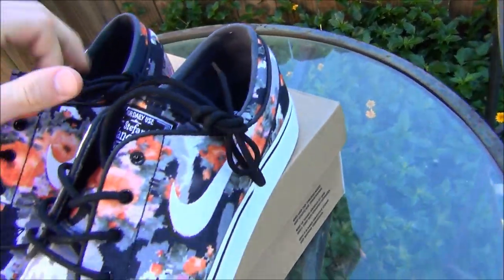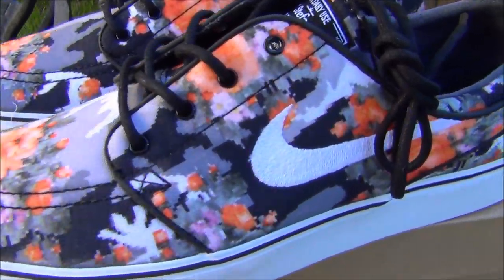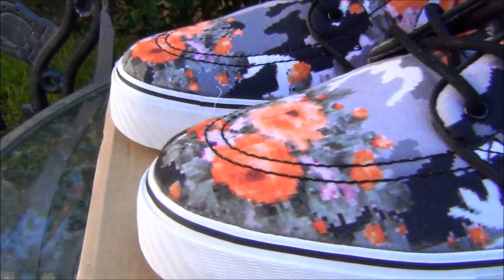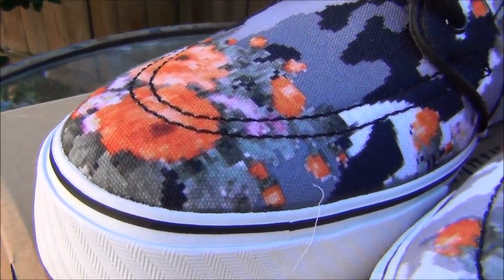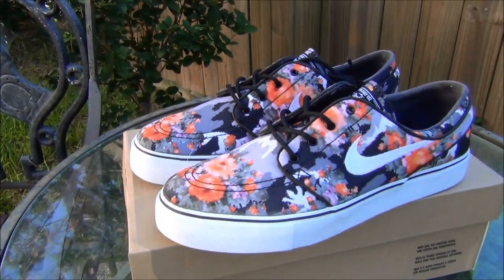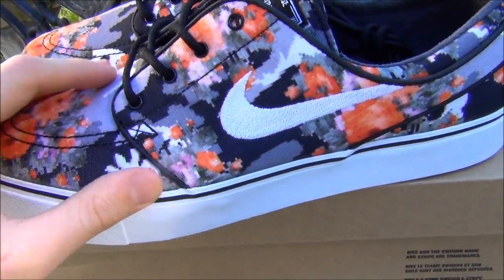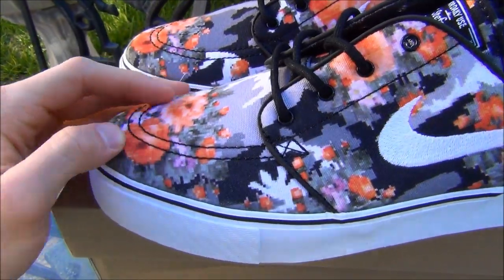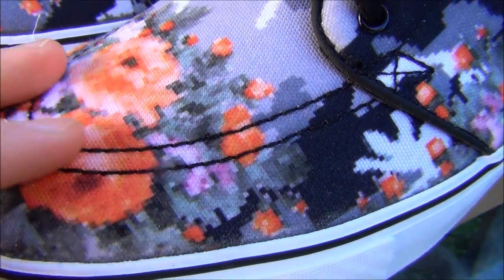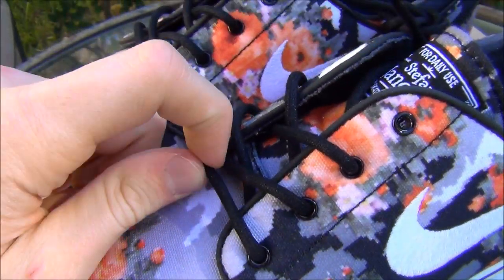Just looking at them to start off with, these are some sick shoes. Throughout the entire shoe you've got this canvas material with the black and white and gray camouflage, and then you have the orange blossoms with little pink flowers, which just makes the shoe really pop. You've got black piping, black eyelets, black laces.